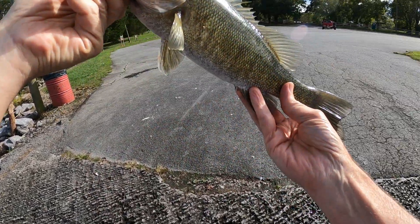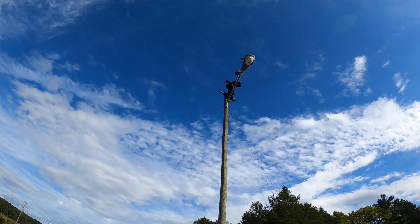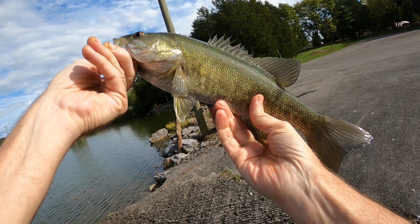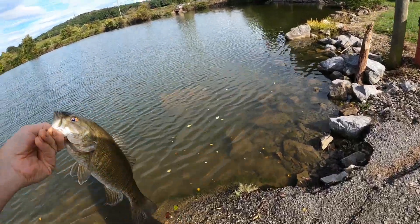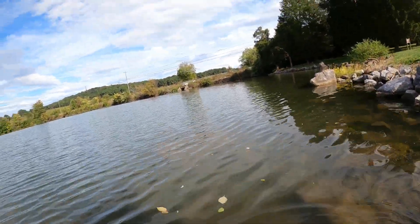Good lord, we got vultures up there! I didn't see those vultures up there folks - right up on that lamppost, scared the crap out of me. I didn't know what that was. Well, you're not getting my bass up there, I don't care what you do. We're gonna turn him loose right here and get a release.